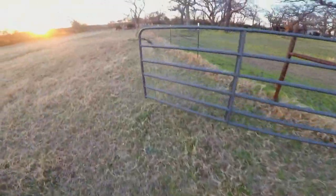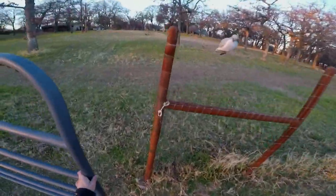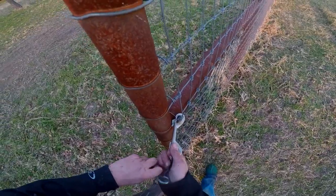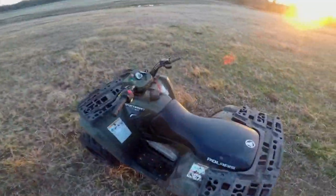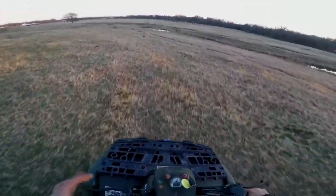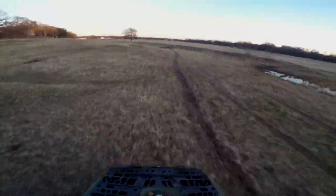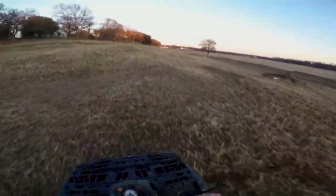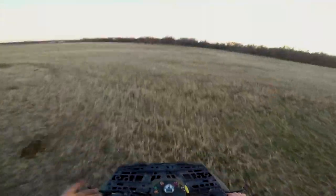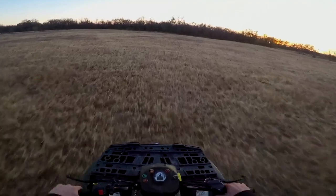It hasn't died yet so I think we're good. Now we get to ride in the field. Gotta shut this gate real quick — no cows got out, that's good. Now the fun begins. Since the quad's running so well — cue it dying — I'm gonna hit the throttle. I was about to freak out like it was about to die, but it did not die. We're at our friend's place and I wanted to film a proper moto vlog, so here we are finally on the Polaris ATV.